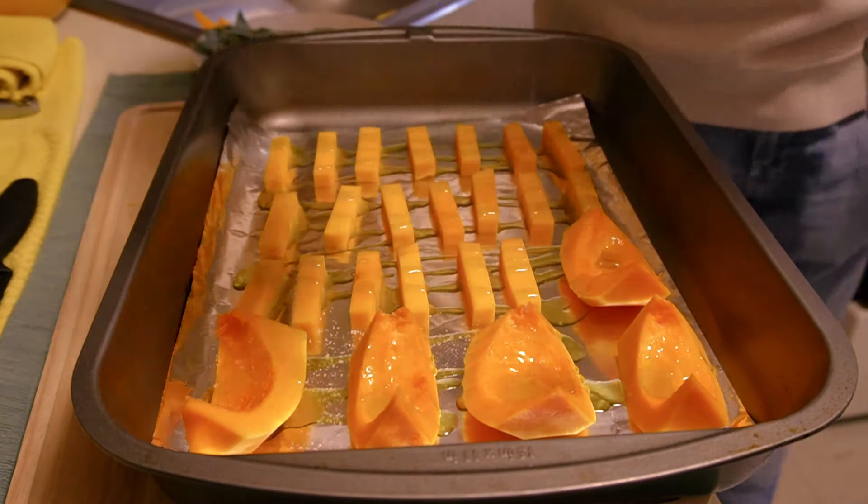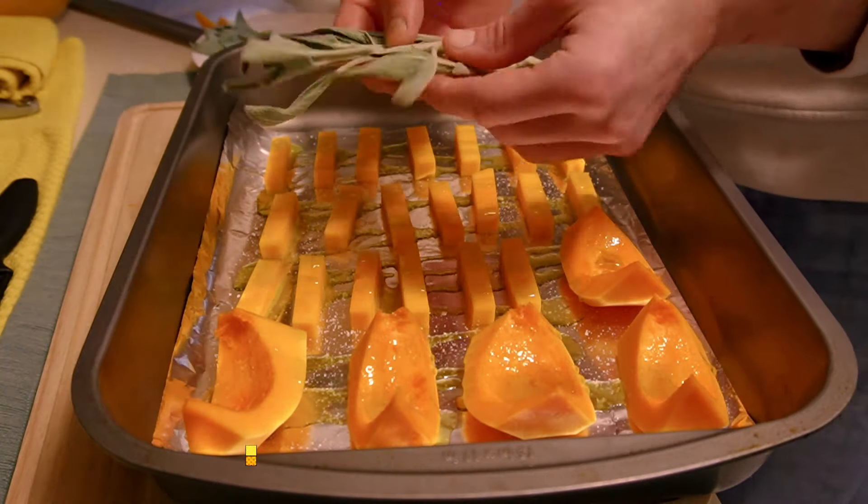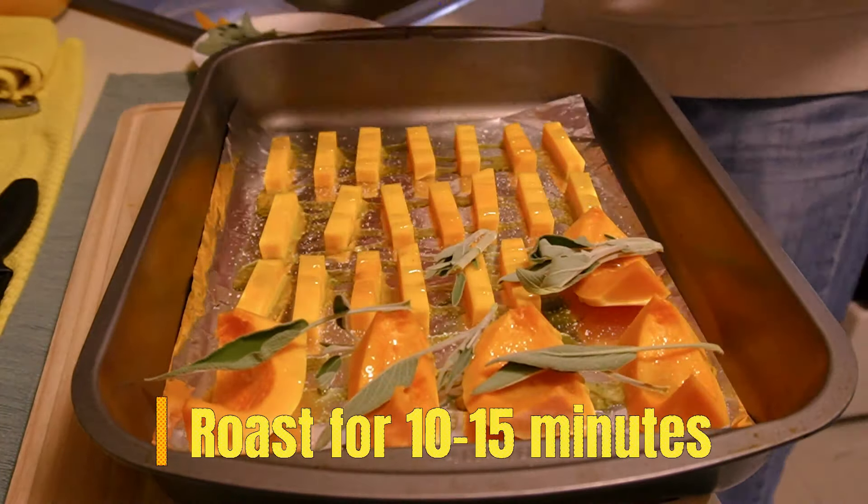On our roasting pan, we're going to drizzle some extra virgin olive oil, season with kosher salt, and top with fresh sage.